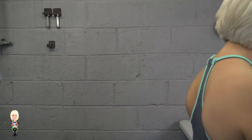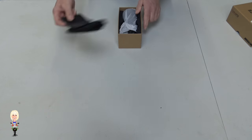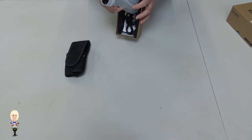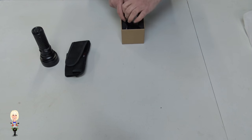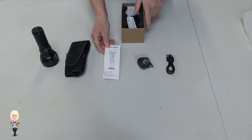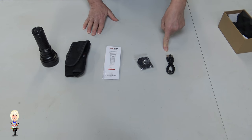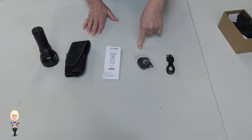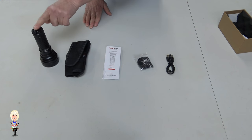I've been sent this torch from Thrunite. Let's have a look at what's in the box. You get the USB-C charge lead, a bag of bits that includes the wrist lanyard and some spares, the instruction sheet, a sheath, and the torch.